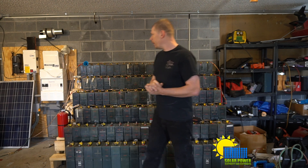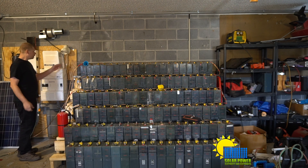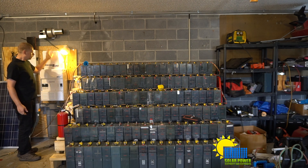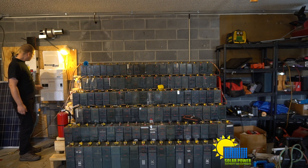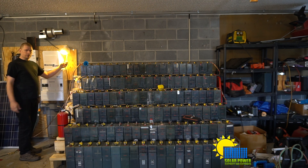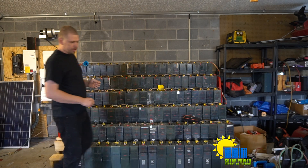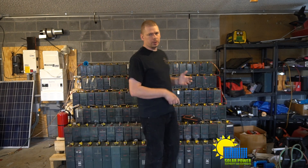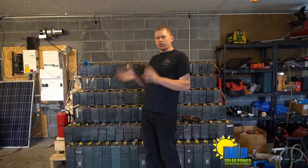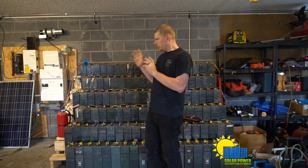Currently my battery system is not up and running, so I'm going to turn it on. I've got this wired into the inverter — the inverter turns on, I flip the switch. Now my entire house is running on sunlight, except for a couple of circuits: one is the heat, one is the stove, which is 240 volts.